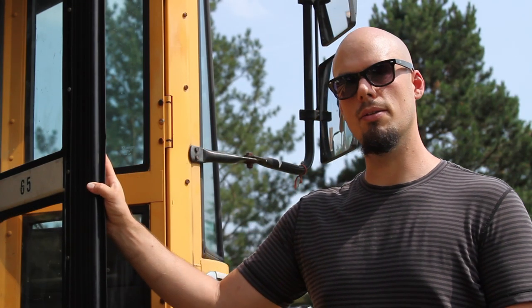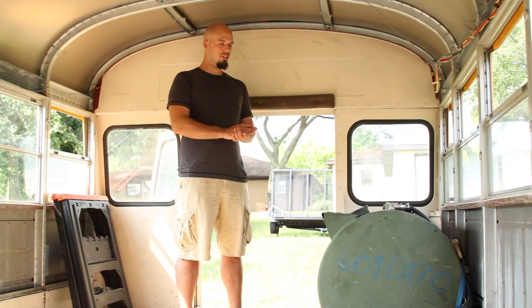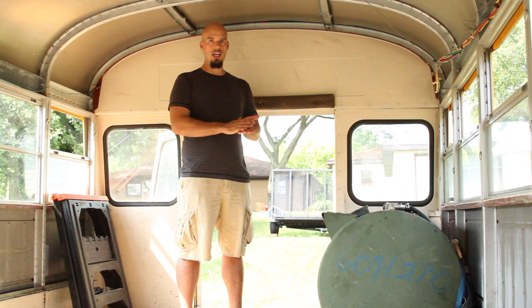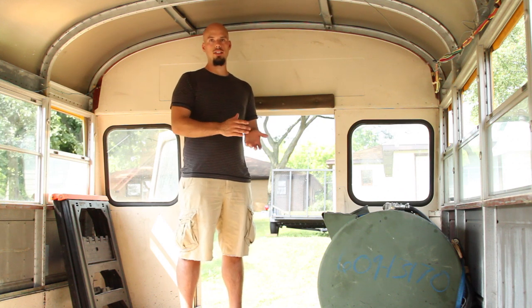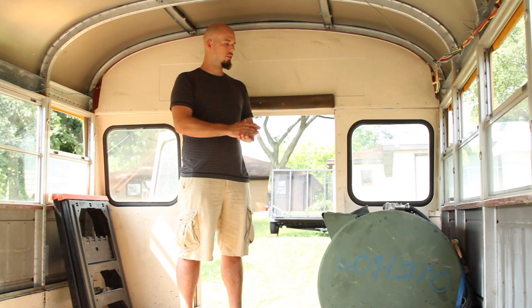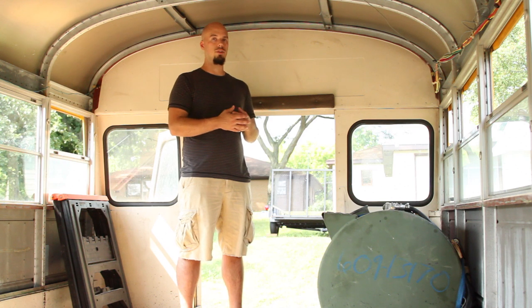Now I'll go ahead and talk about some of the vegetable oil component systems that are in the bus. This is the vegetable oil tank — a very key component in the system. This is a 110-gallon aluminum fuel tank that came off an old military truck. That will allow us on a full tank to go about a thousand miles fossil fuel free.